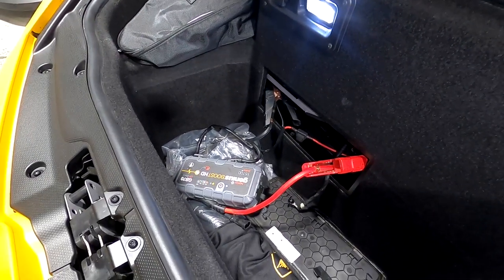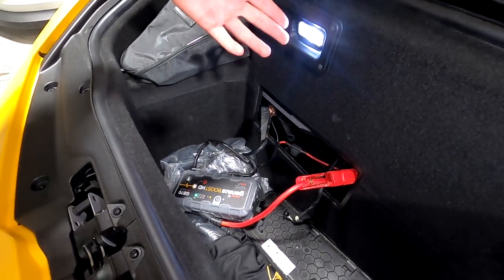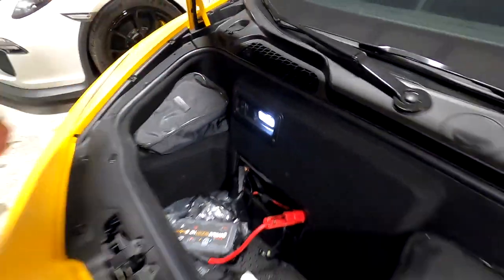Now all that's left to do is — we clearly have power, this light has come on — time to start it. Obviously after the car has been charged or you're going to boost the car, what you need to do is make sure that the car can recognize the key fob. So you bring the key fob and put it against this little logo here while you're starting the car.